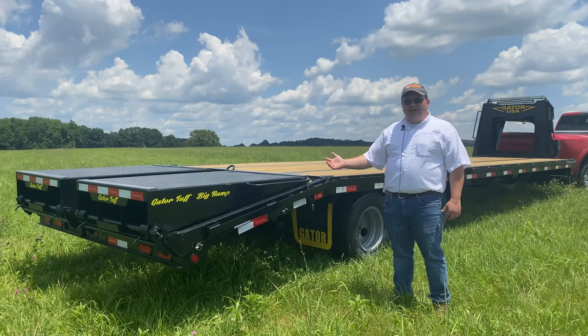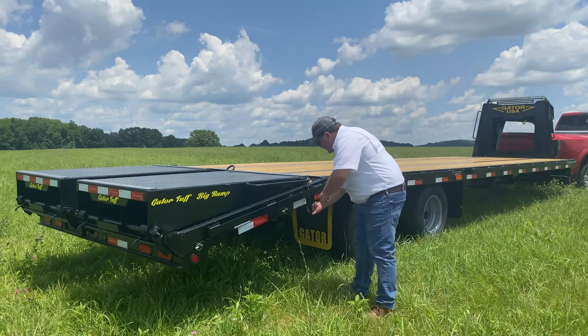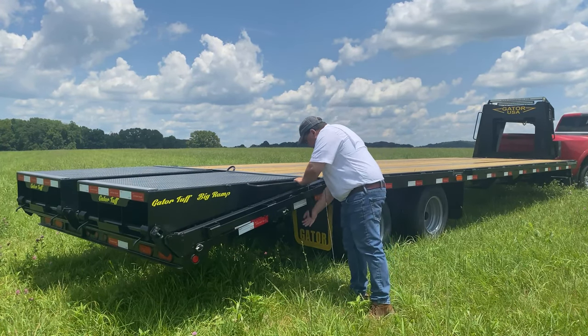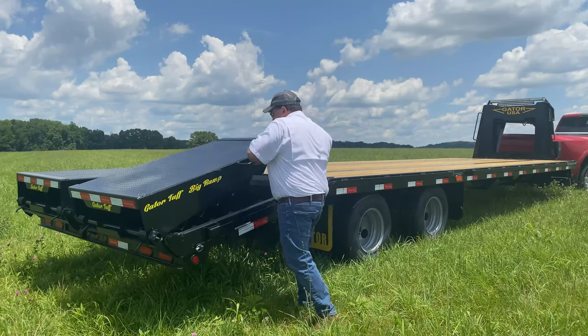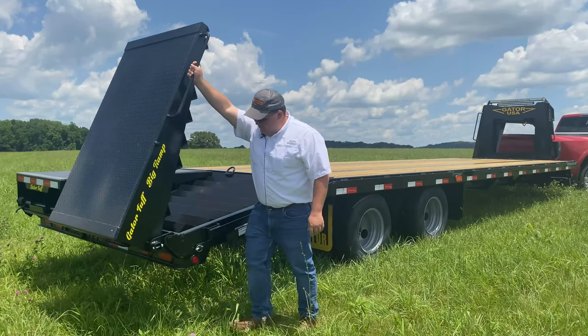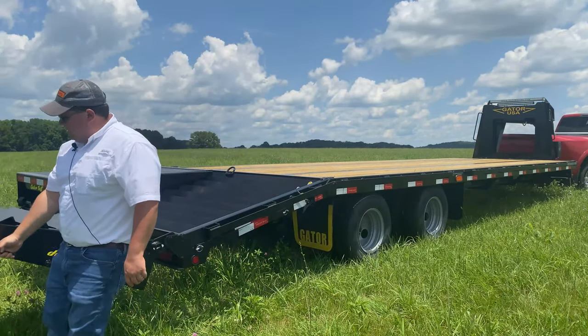I'm going to demonstrate to you now how to open the ramps up when you're preparing to load the tractor. You simply pull a pin from the side of the trailer, flip the lever forward that holds the ramps flat, raise it up as you can feel the springs kick in. They take over about here and just take the ramp completely to the ground.